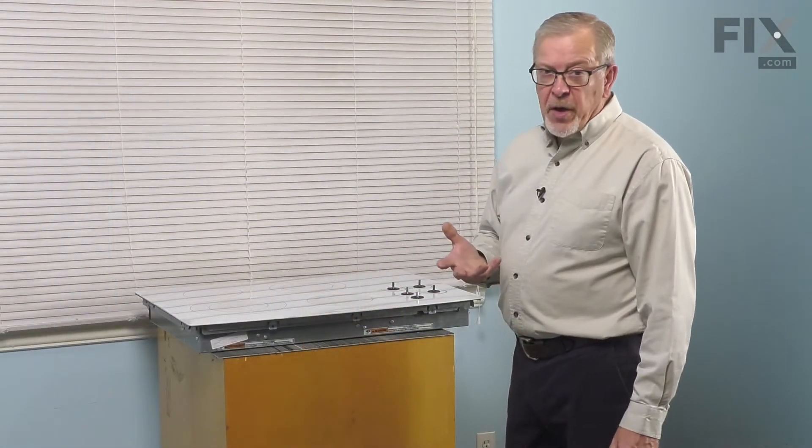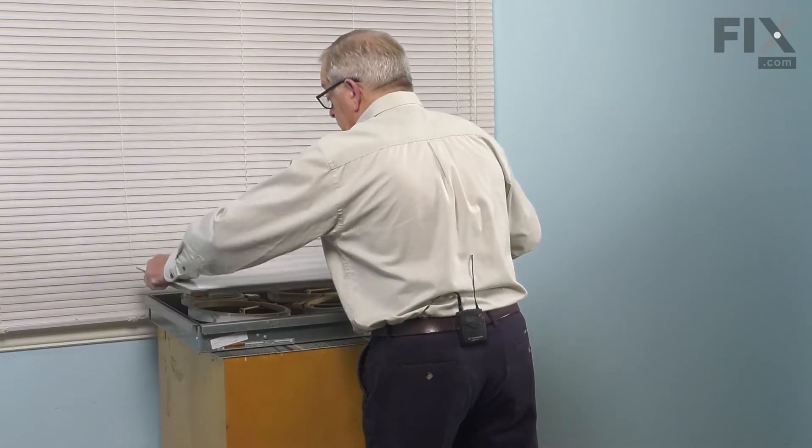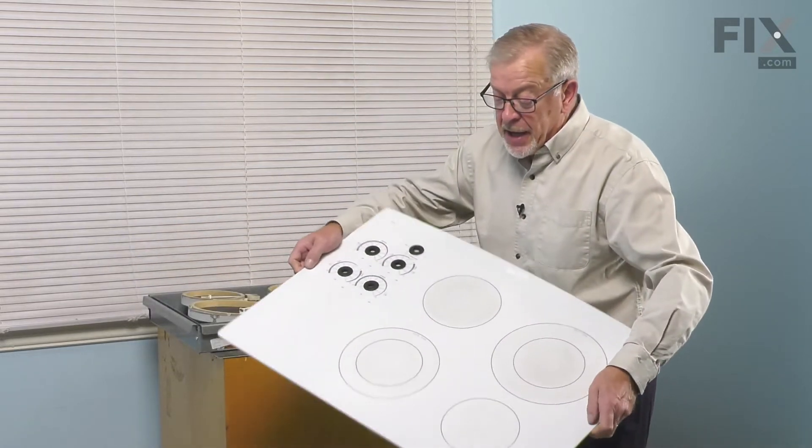Now, once we've removed all the retaining screws, we're next going to carefully lift up on that top and then we'll set it aside.